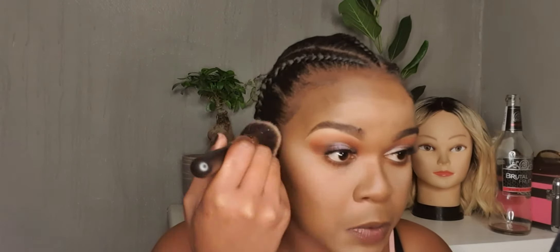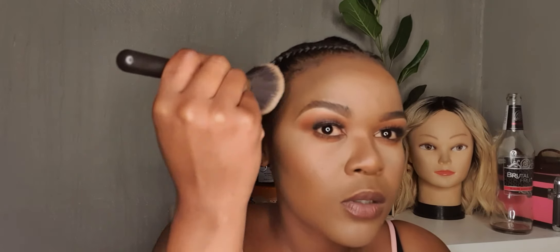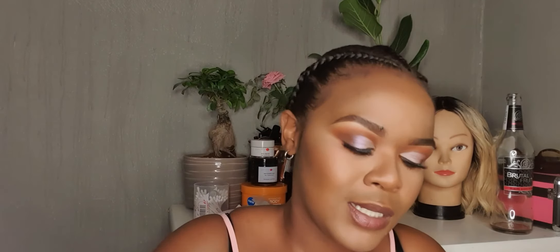Grab a powder brush and dust off all the setting spray. Blend it — the contour looked a bit harsh for a moment there, so you really just brush this off and remove it. Spray some more. This is actually the Wet n Wild Natural Finish Setting Spray. I've moved away from spraying the setting spray directly on my face because I feel like the makeup is shifting layers.